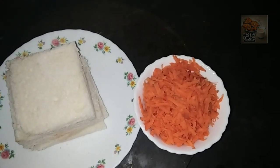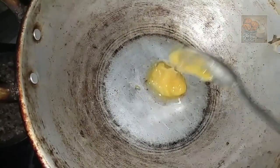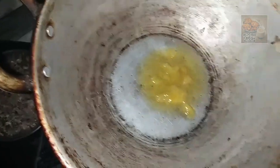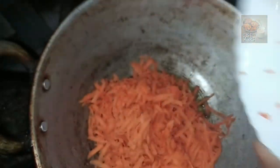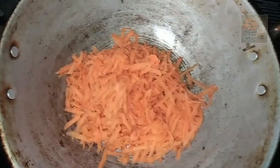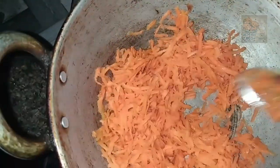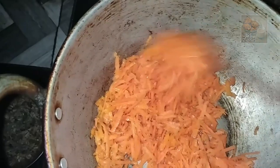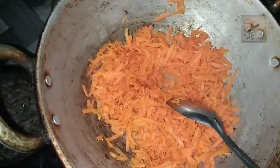I will make some carrot that is ready. I will try to make a little bit of a plate. I will mix it in a little bit, mix it and mix it. We'll mix it in the pan.